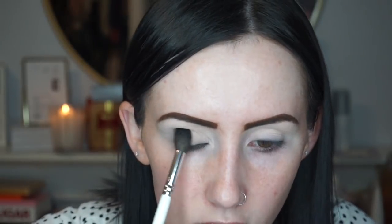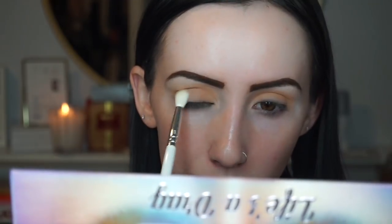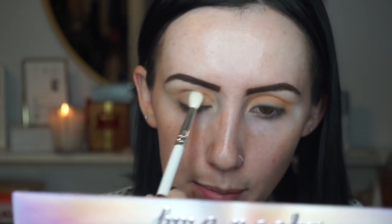I'm going to use the JH30 brush and put the shade Sickening all over my eye and into my crease. Then I'm going to go in with the shade Hunty and put that up in my crease just to kind of deepen it up.